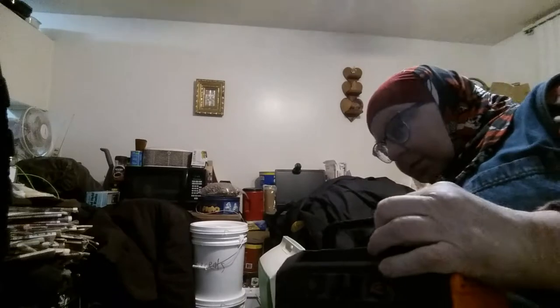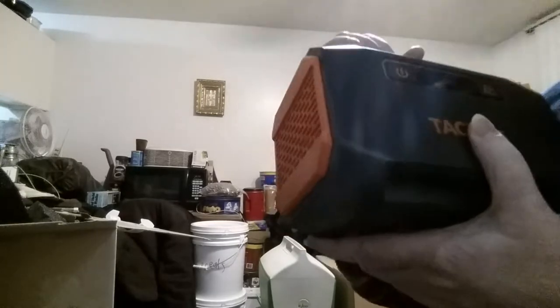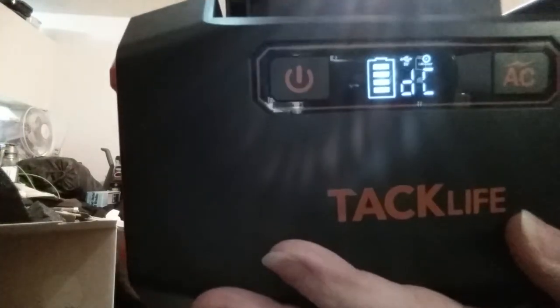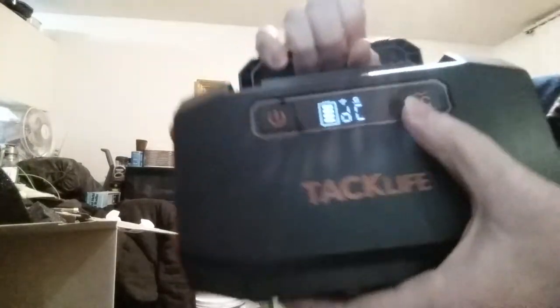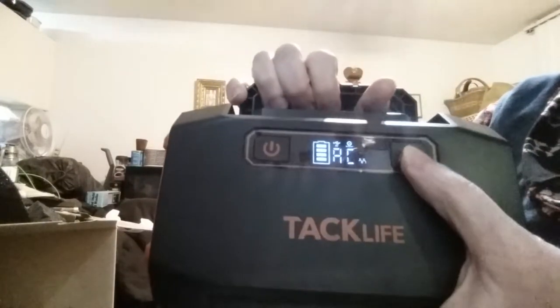Now I will show you the power station itself. It comes sandwiched between two foam inserts. So on this side, this is the power button to turn it on, and you can see the display there — it's fully charged. The default when you turn it on is DC, which would power the USB ports or the DC outlet. Then if you want to power the two AC outlets, you hit where it says AC — and now you can see AC there. You cannot use both AC and DC at the same time; you have to switch between one or the other.